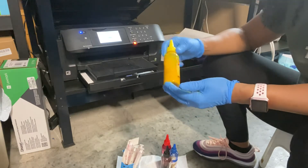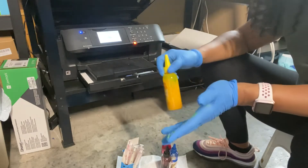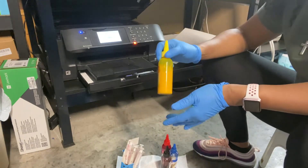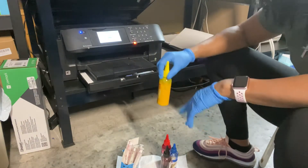This is Printer Jacks ink — I bought this ink when I first bought this printer and it's been working really good for me. I do have Cosmos ink which I'm going to use after I'm done with all of these bottles.